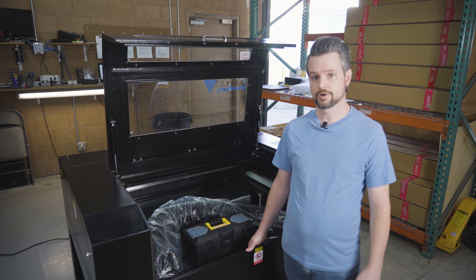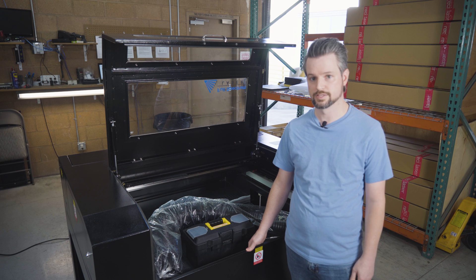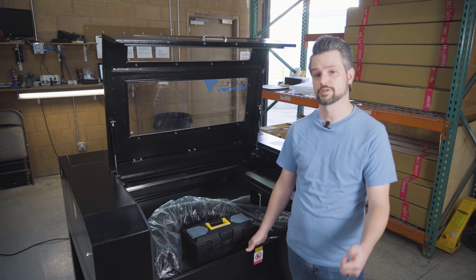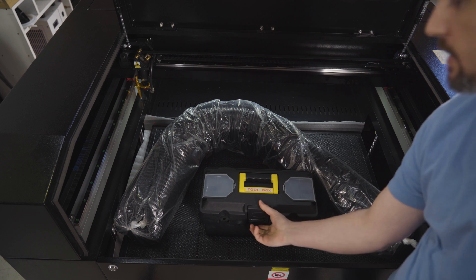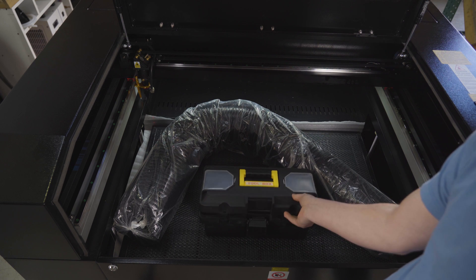When it comes to the Pro 36 and the 48, one of the questions we get asked most frequently is where do I hook up my exhaust? That's what I'm going to show you. What we're going to need is the exhaust tube, and then inside the toolbox we're going to need to grab one of the clamps.